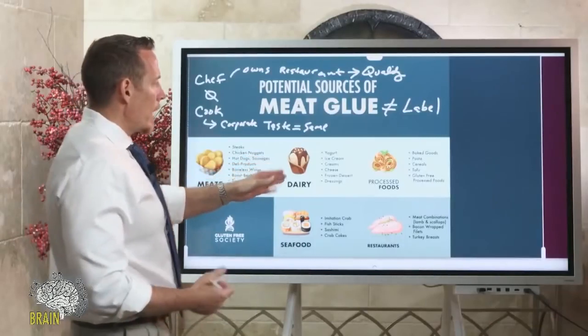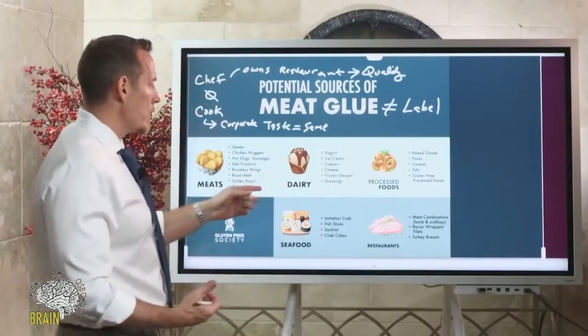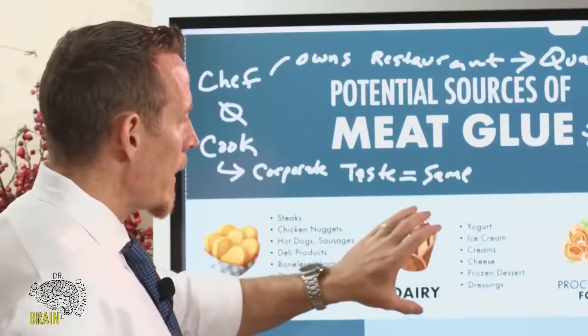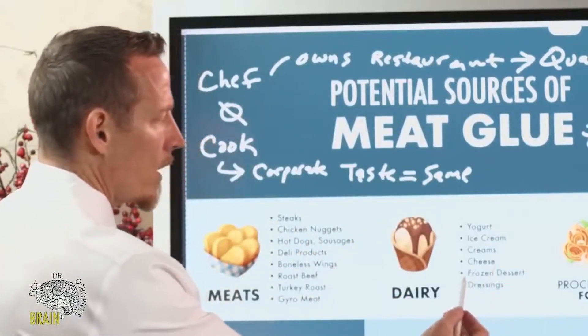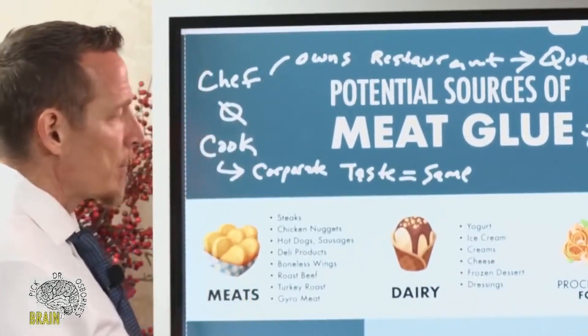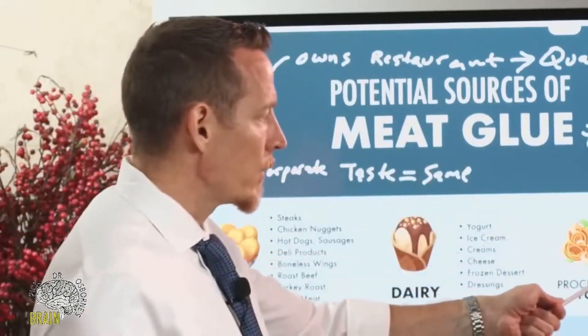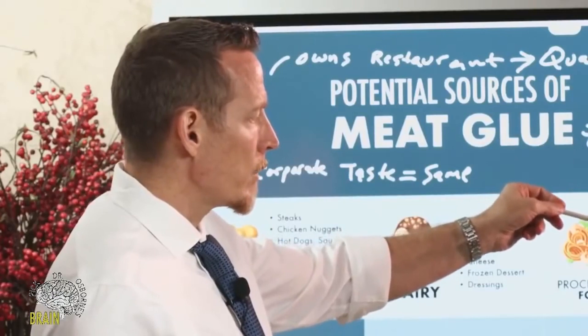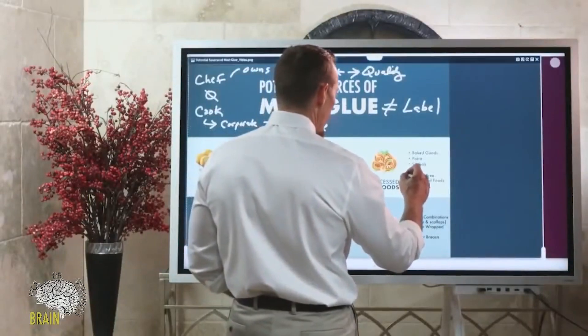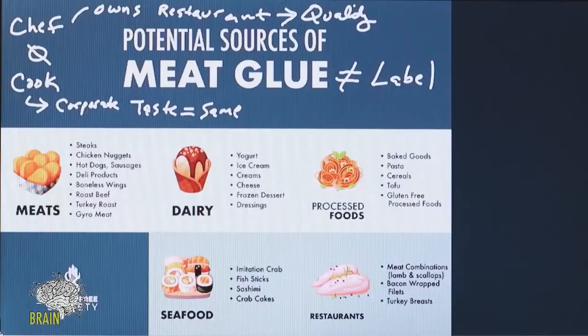Meat glue can also be found in dairy products to improve texture. If you're a vegetarian, you're not safe either — meat glue is found in yogurt, ice cream, a variety of creams, cheeses, frozen desserts, and dressings. It's also in processed foods, including vegetarian processed foods: baked goods, pasta, cereals, and especially tofu. Processed gluten-free food is a big one — so if you've been diagnosed with gluten sensitivity, celiac disease, or non-celiac gluten sensitivity, pay very close attention.